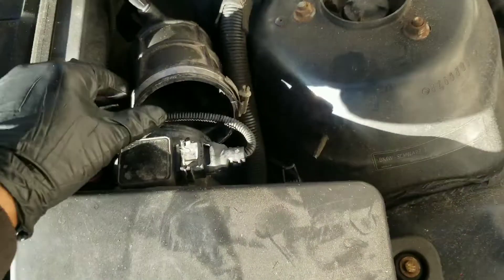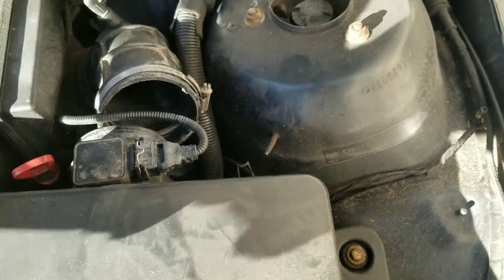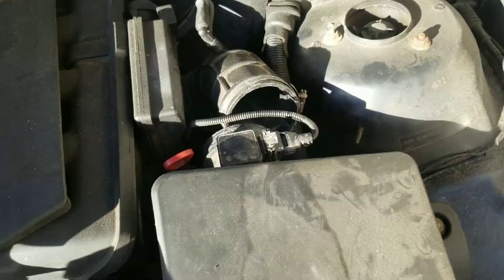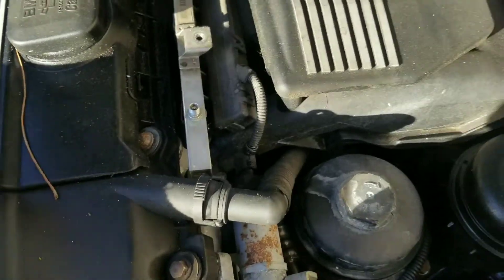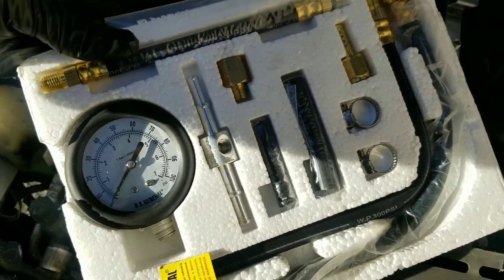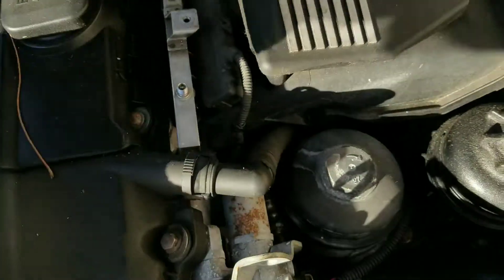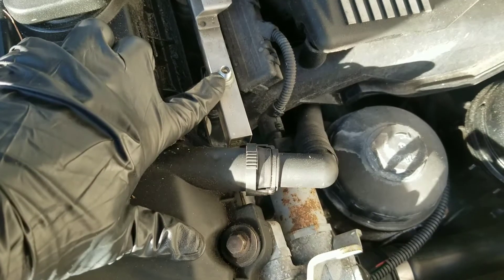Now if I spray some starting fluid in the intake, it'll start and run, but once that fluid burns off it cuts out. I've also done a fuel pressure test with a fuel pressure tester — you can actually rent one of these from AutoZone or buy one, they're pretty cheap. You put it on this Schrader valve right here.